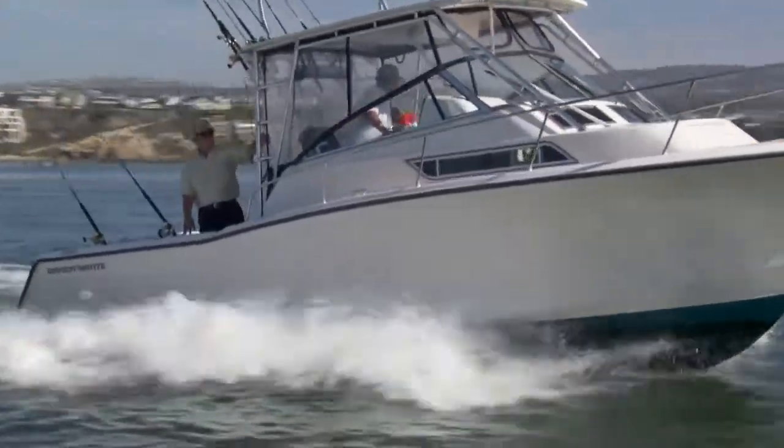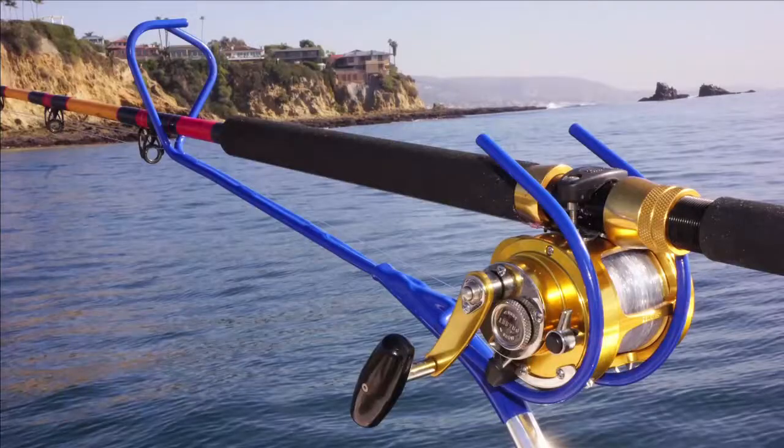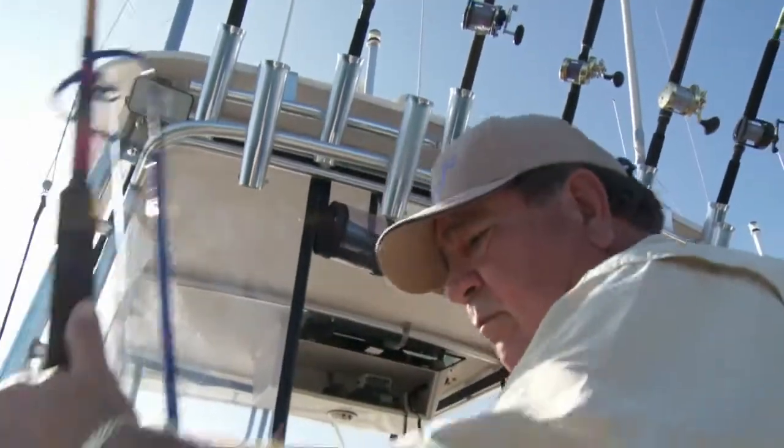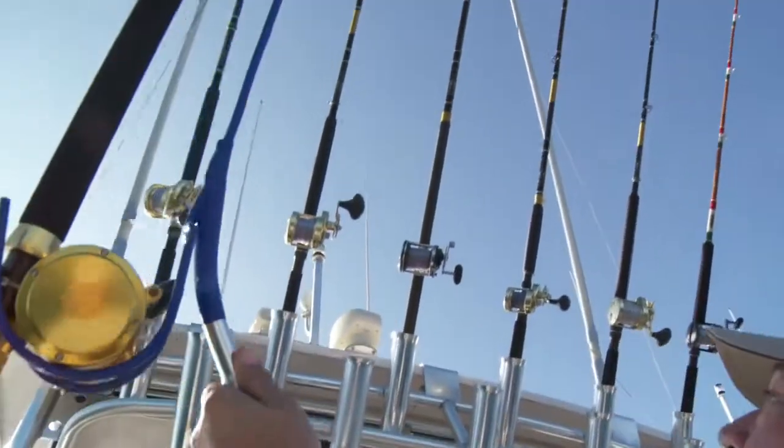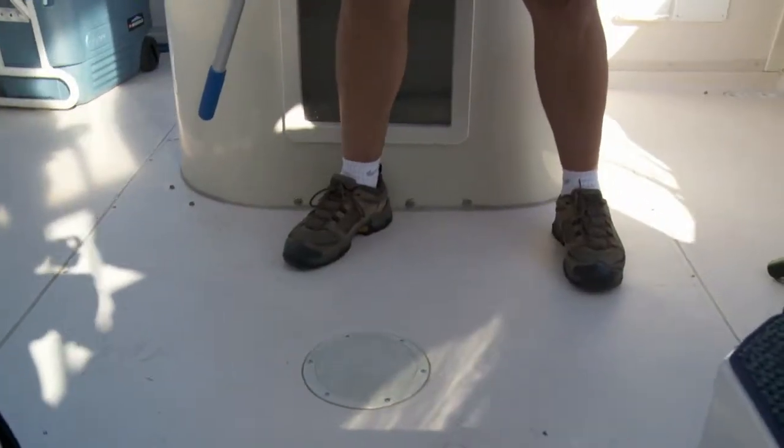Well, finally there's a solution to help with overhead rod storage that keeps you and your crew safe. It's Rod Gaff. Rod Gaff is a device that keeps you safe while placing or retrieving rod and reels from overhead rod holders, because Rod Gaff keeps your feet flat on the deck.